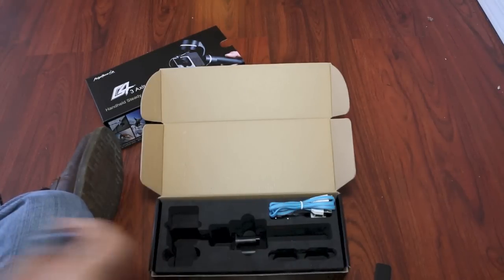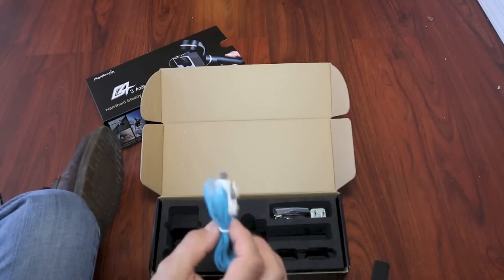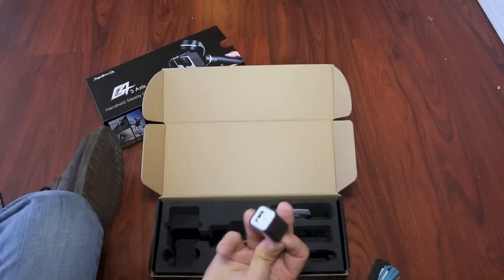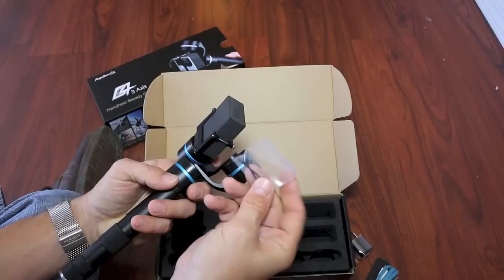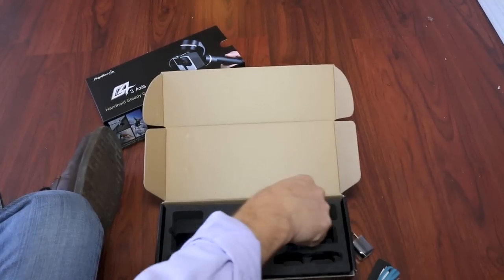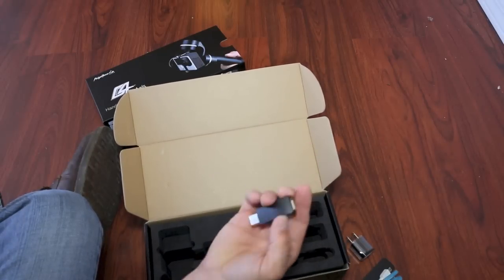Also included are two additional batteries, a micro USB cable, an AC USB charger, an extra set of screws for mounting the GoPro in case you lose one, a European adapter, and finally a charger that uses the USB cable.